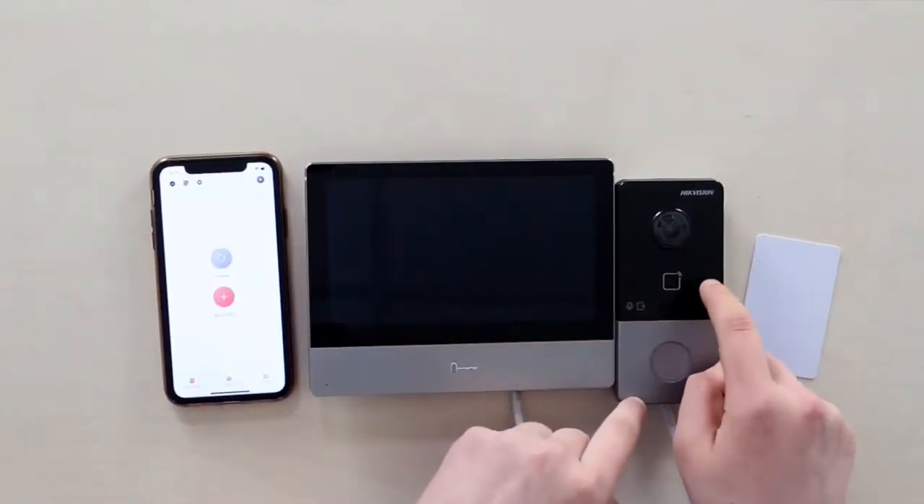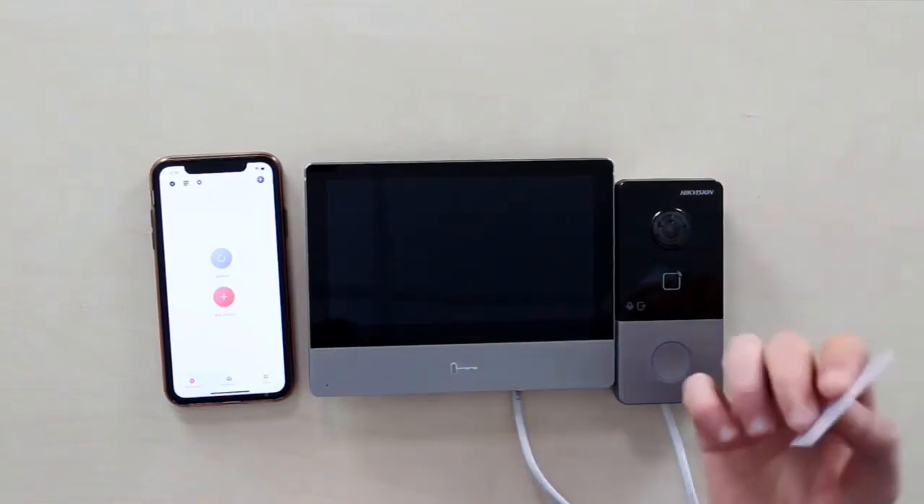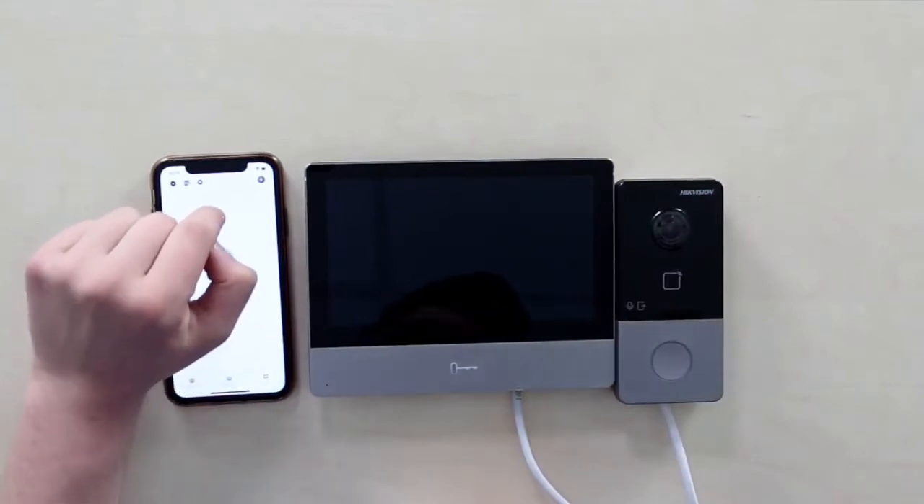I showed you how to activate this team via IVMS. We've also enrolled one card. Here's my phone to add it to HIC Connect and show you how that's done.